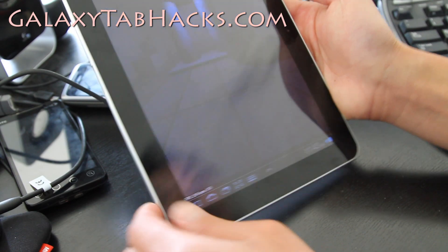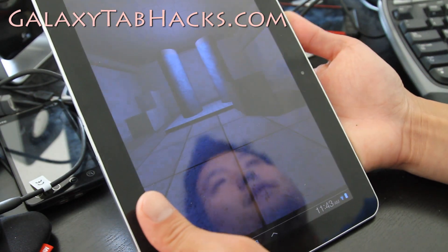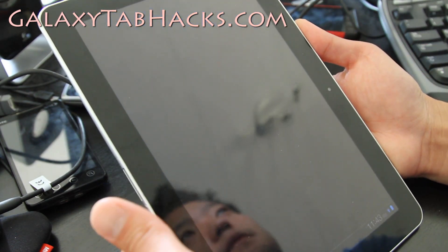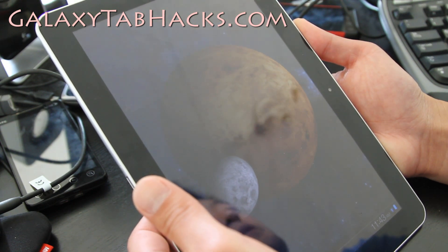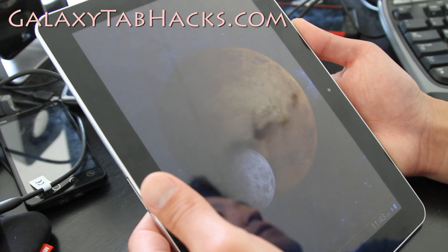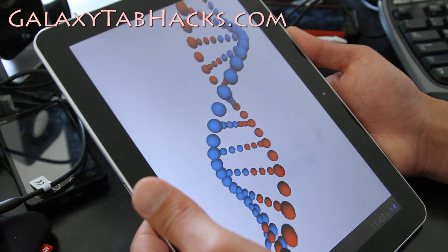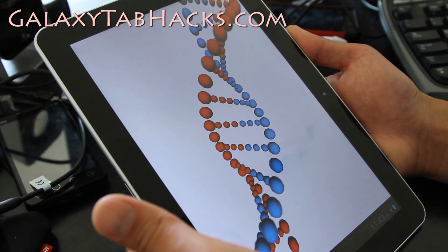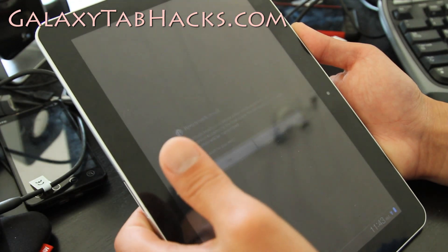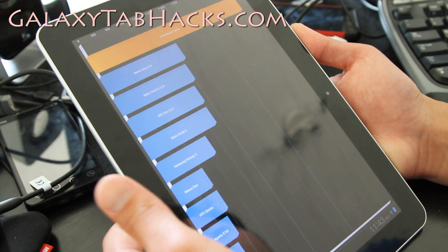I'm going to expect around 2800, maybe 3200 quadrant scores, just because all of these ROMs are very similar to each other. I wouldn't say one's super better than another. For those of you with a P7500 3G, you can install this ROM.